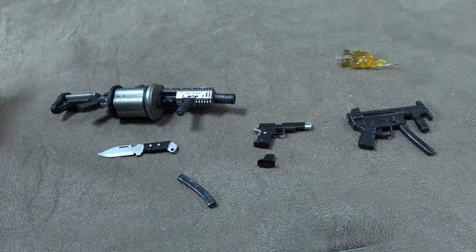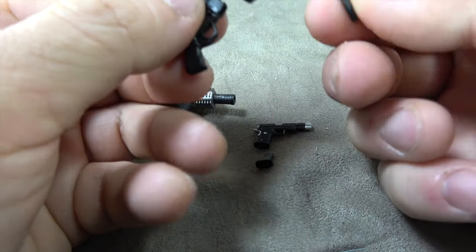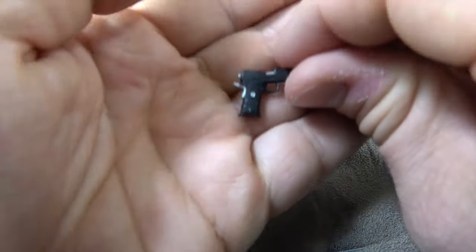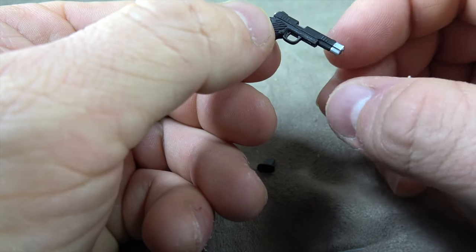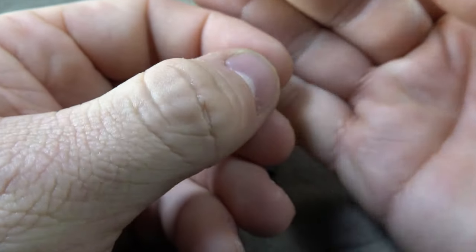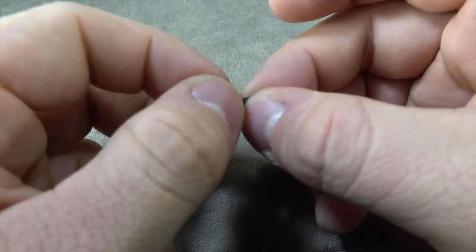He also has this second unit — I've seen it in video games but I'm not 100% sure on the name — and it's dry-brushed silver as well. This magazine also removes, and you can see the bullet painted gold inside. Then he has a pistol: it's sculpted and produced in black, dry-brushed silver, with silver accents painted on and the barrel washed. You can take the clip out — it has a bullet at the top painted gold as well.